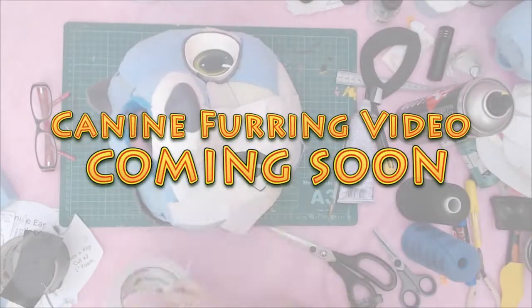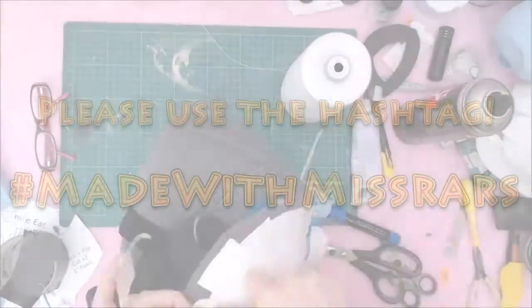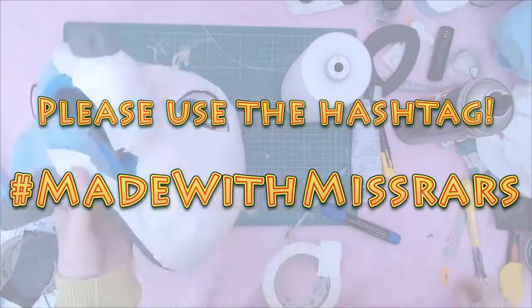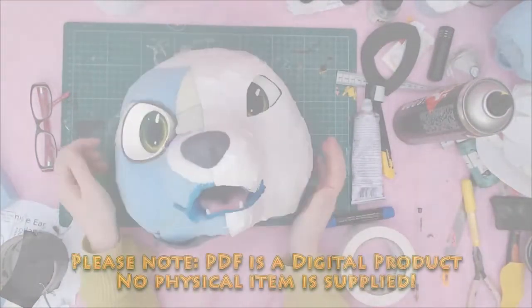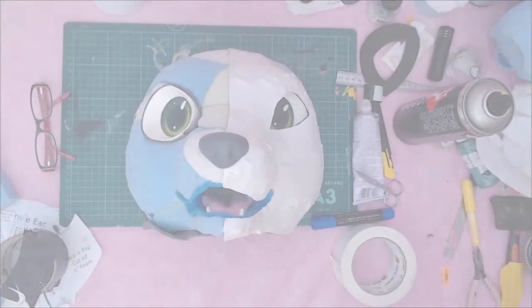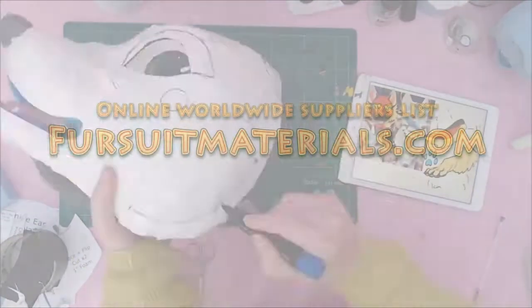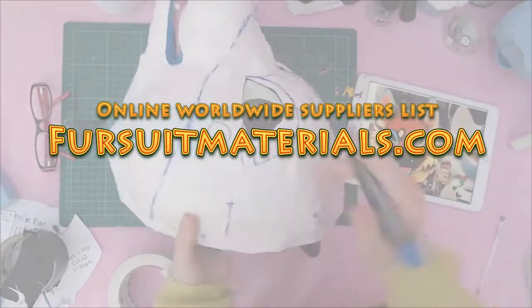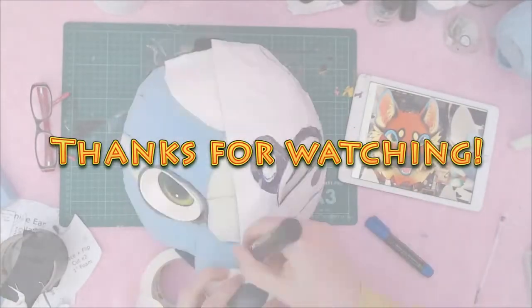You can find my PDF pattern available to purchase on my Etsy shop if you would like to give this a go. If you do, please use the hashtag madewithmashroars — I'd love to see what you make. Please be aware this is a digital PDF pattern; there are no physical materials supplied and you must purchase these separately. I've added a very helpful link to a website called firstfootmaterials.com, where you can find a database of materials from all over the world. I hope you guys found this helpful, and thanks for watching. I'll see you all next time.